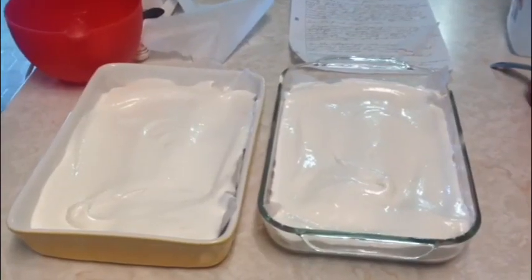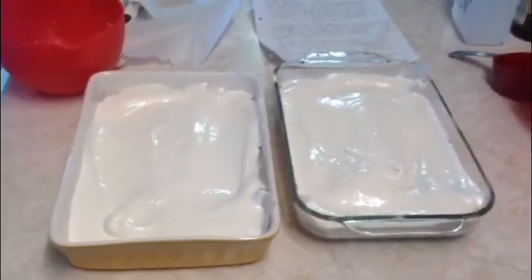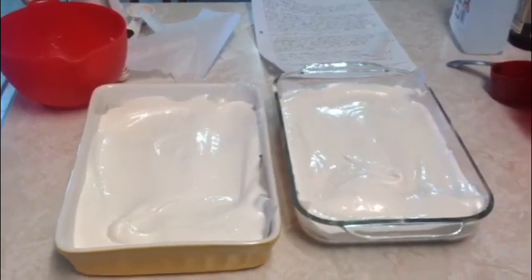Here we have our two parchment-lined pans with the meringue divided evenly between them. I think I did it right — I hope I did it right. This now goes into the oven set at 300 degrees Fahrenheit and it has to bake for an hour and 20 minutes.